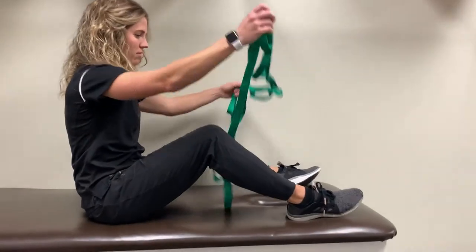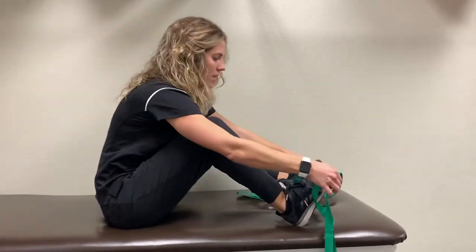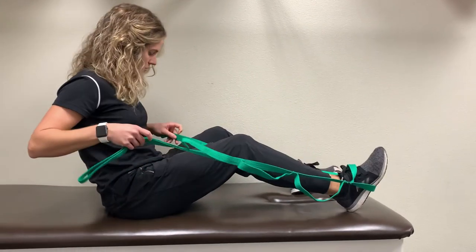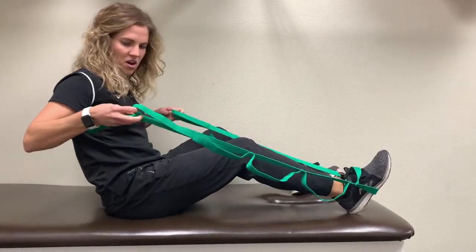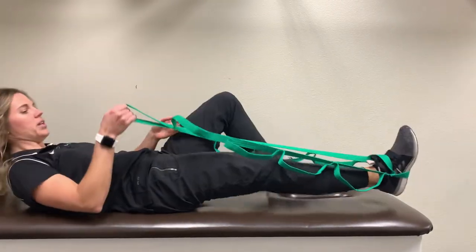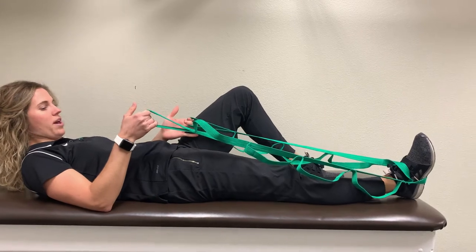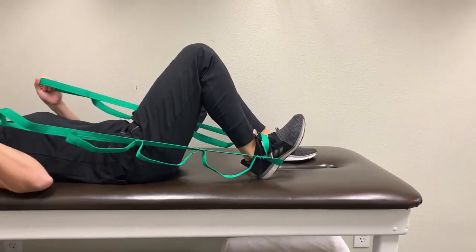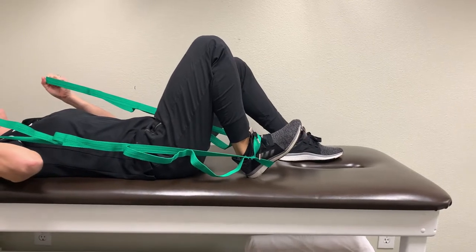First is called a heel slide. You're going to position yourself on a mat or bed with a strap. Secure it around your ankle here and hold on to the end. You can use a dog leash or a thick rope if you don't have one of these straps at home. You're going to lay down on your back, straighten your leg, and then relax it and bend all the way, trying to get your end range of motion here.